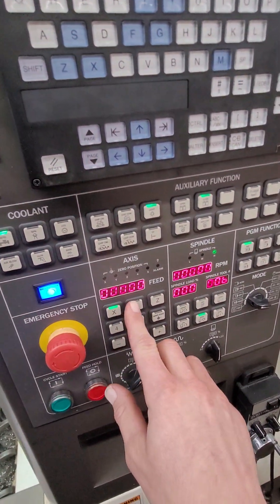I'm going to show you that the axes are all quiet. I'm going to go ahead and zero return it.